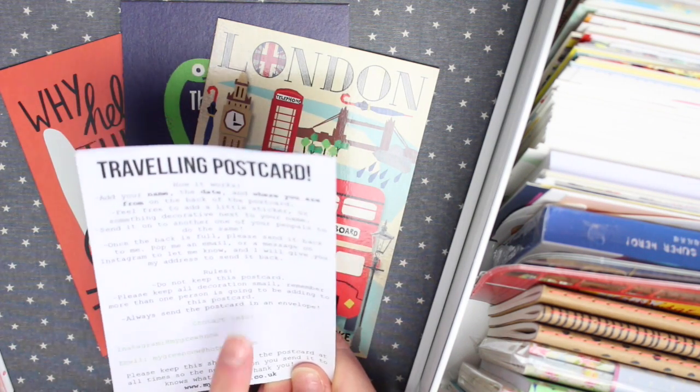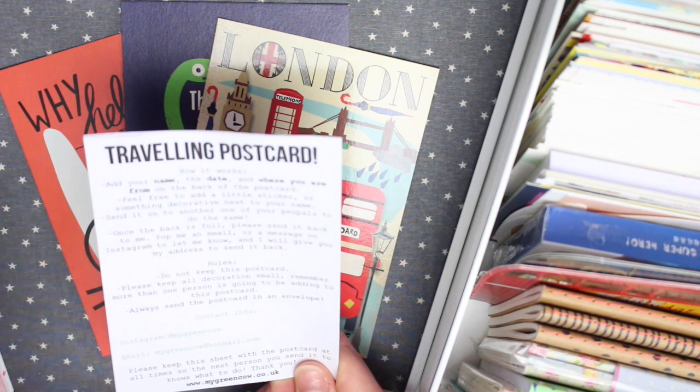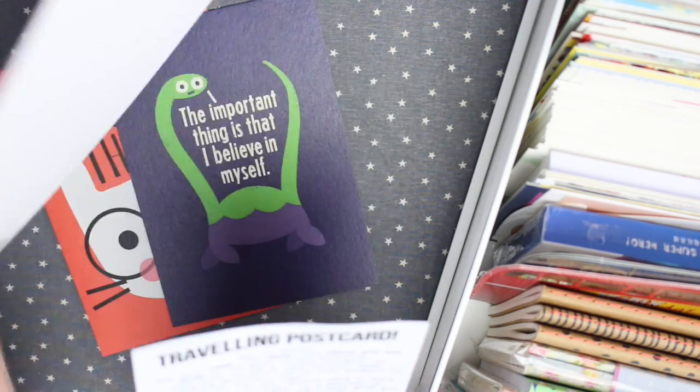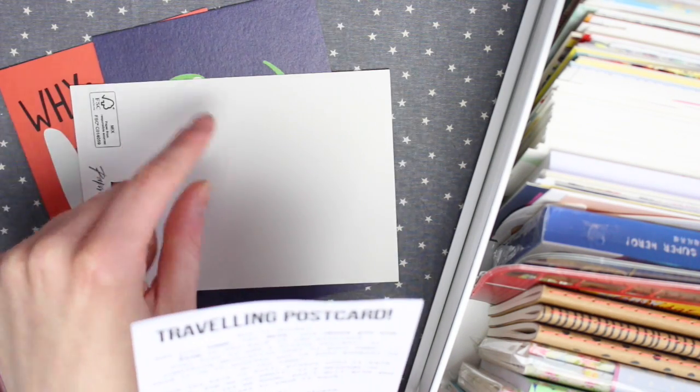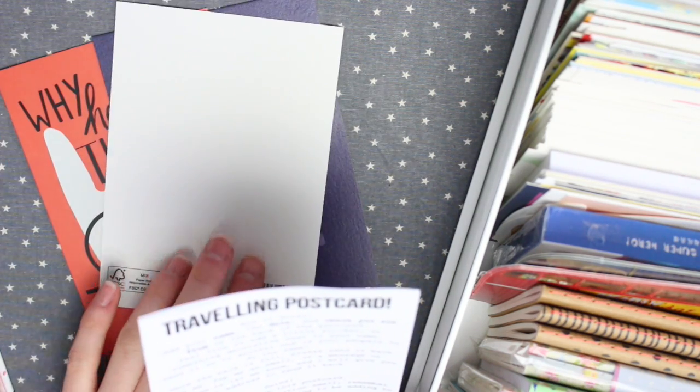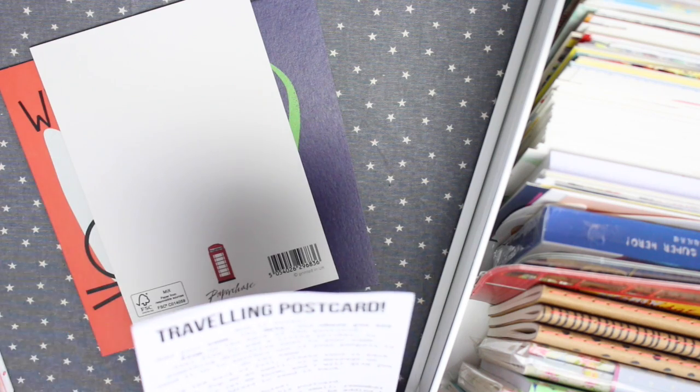There's a small section about rules, and they are: do not keep this postcard; keep all decorations small, and remember that more than one person is going to be adding to this postcard; and always send the postcard in an envelope. Don't just stick a stamp on and send it to the next person — always put it in an envelope, because if not there's not going to be enough space on the back for everyone to take part.